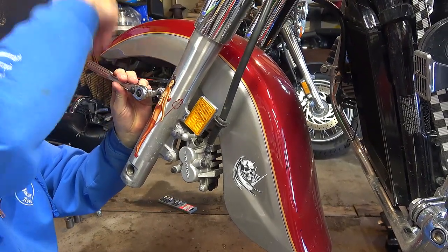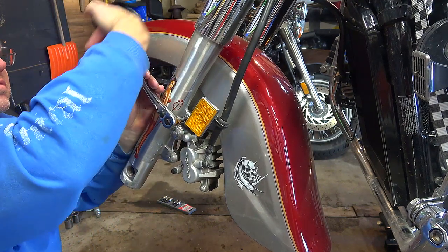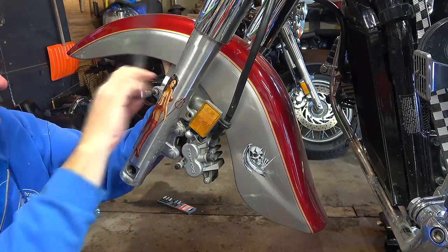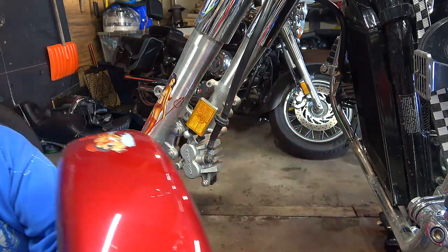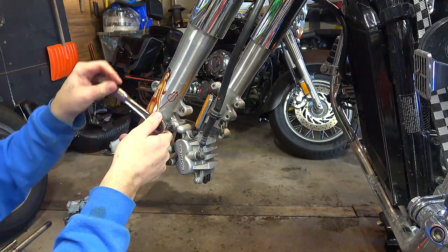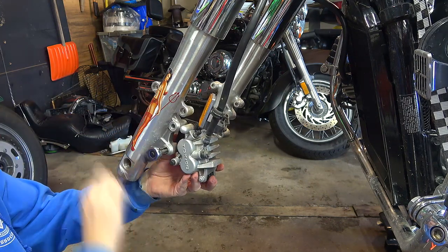Now I'm going to take off the rest of the fender. I'll break this bolt free before taking it completely out. I'll get my 12 back on here — there's that one loose and there's that one loose.